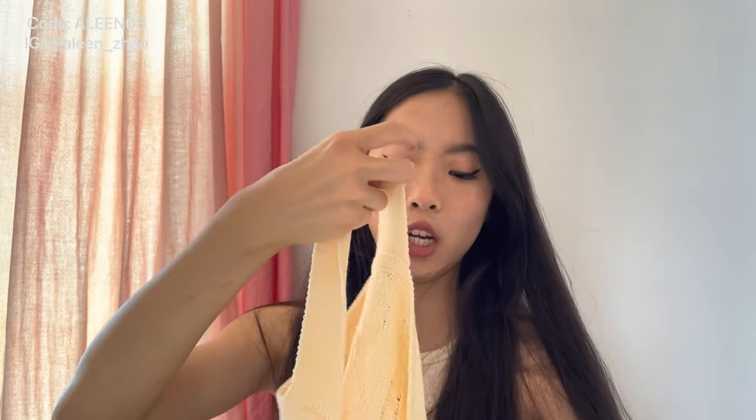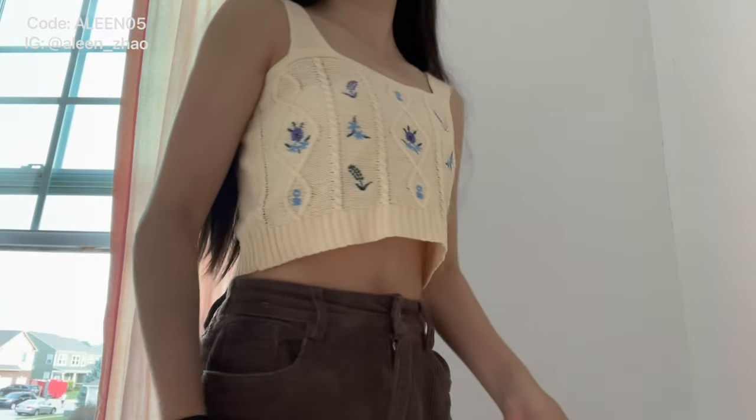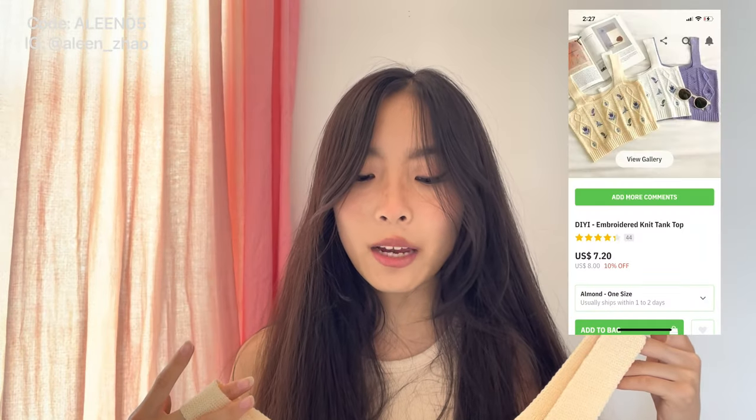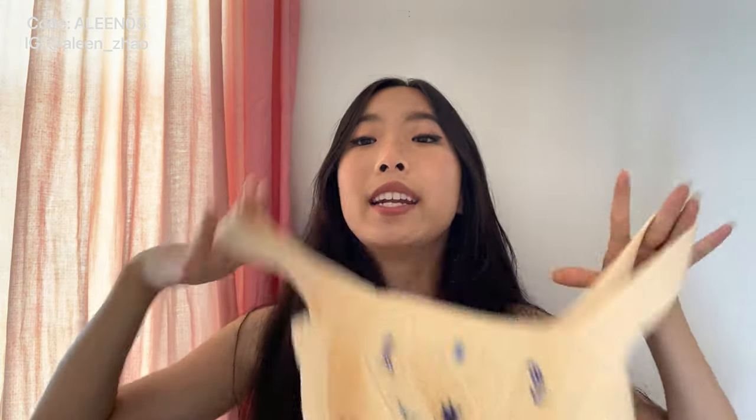The last knit floral item is so cute — I really really like this top. The knitting is thin so you're not super hot over the summer. When I first saw it I thought it wouldn't be that crop but it was more crop than I thought. It has a little argyle pattern with floral detailing in the middle — super cute for summer. This is called the De Embroidered Knit Tank Top in the almond color and it is one size. Super flowy, nice for summer because you get a lot of airflow.